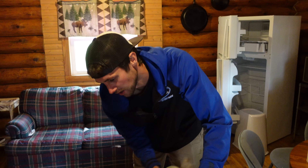You would only get about 3% of the soils out with just vacuuming. Some of these stains are going to be here, but we'll address what we can.